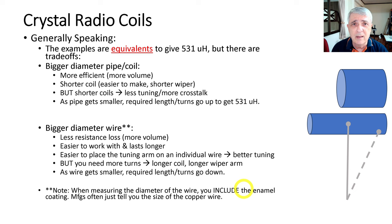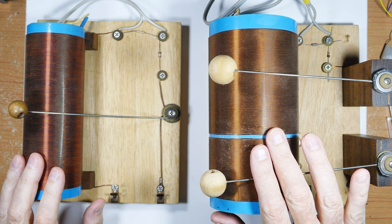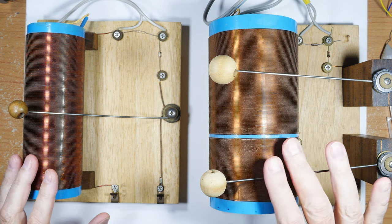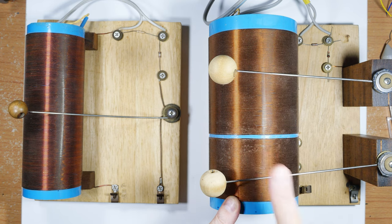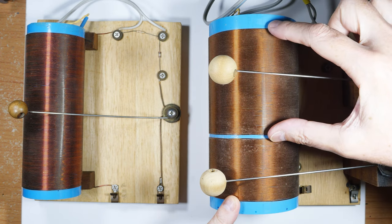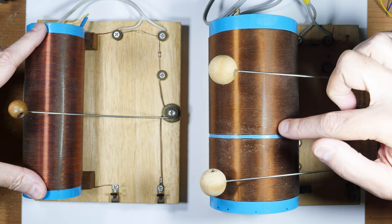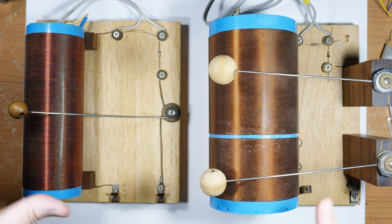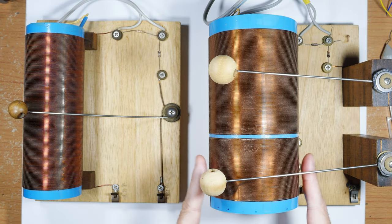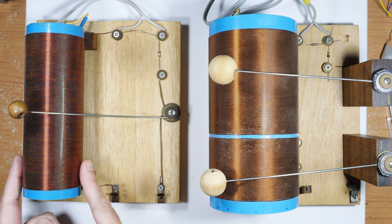Let's go over to the bench and take a look at some real-life examples. These are two crystal radios that work roughly the same way — this one is a little more advanced with a special section for the antenna, which we can ignore. You can see that this tuning section is much shorter than the other one. The difference shows what happens going from a much bigger form to wrap wire around compared to a smaller form.